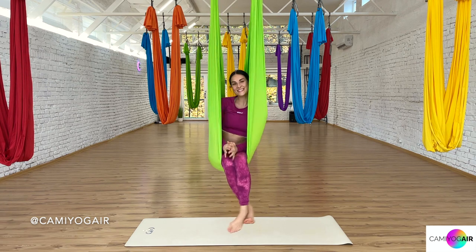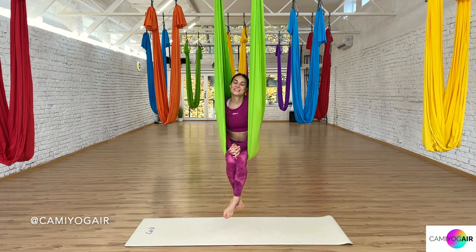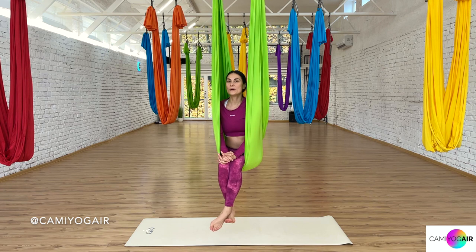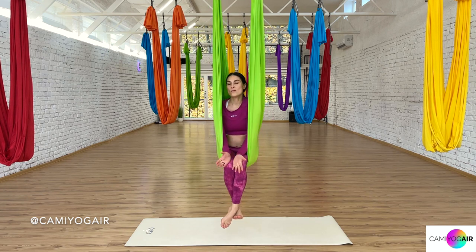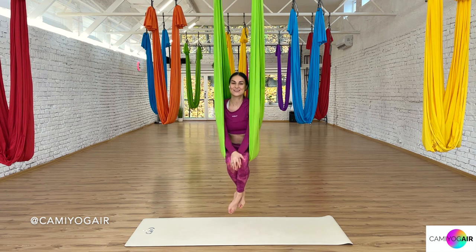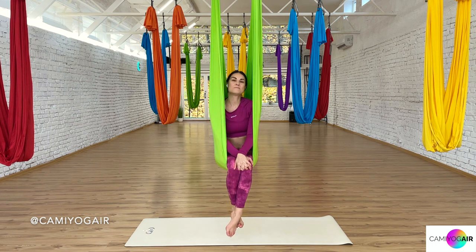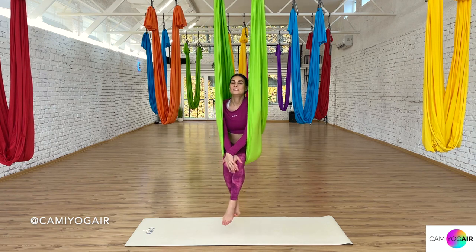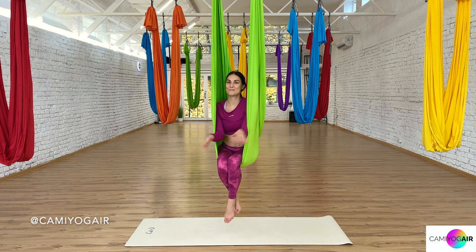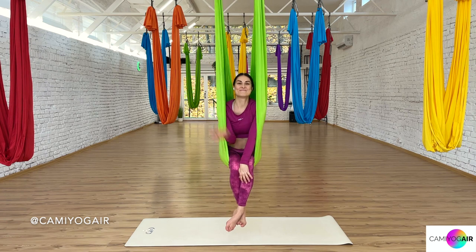So there it is — these two fun poses: flying squirrel and inverted shoulder stand butterfly. I hope you enjoyed it. If you have other requests about poses or classes, drop a comment below. If you're interested in the silks from my studio, check them on my website, and also find information about teacher trainings and other projects, or follow my journey on Instagram. Everything is in the description below. Have a great day, have fun, and see you next time. Bye. Namaste.